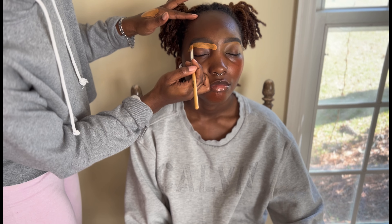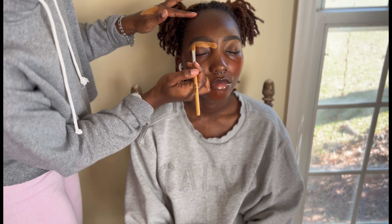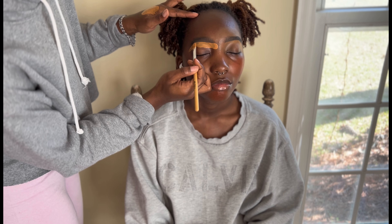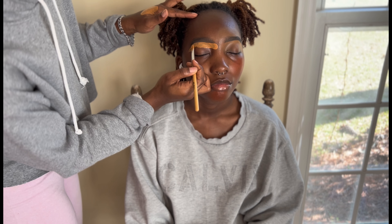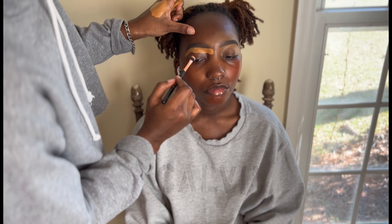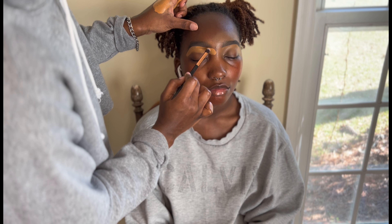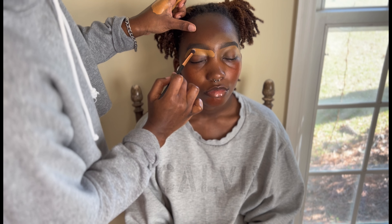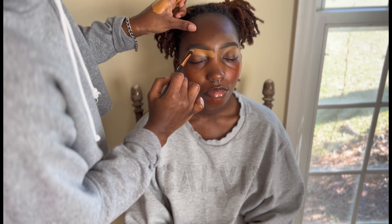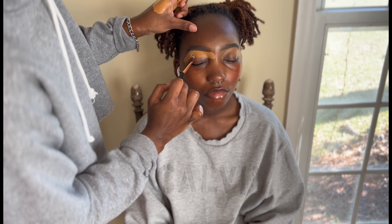I apply product on the back of my hand because it warms it up and makes it easier to transfer. You don't have to do that — you can use a paper plate, or there's actually a wrist palette thing similar to what braiders use for gel. If you know what it's called, put that in the comments! I'm just tapping the product in very lightly.